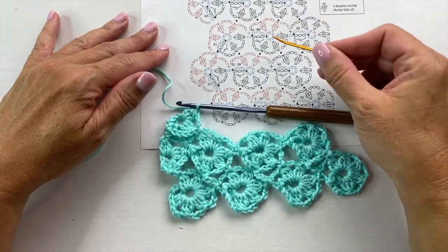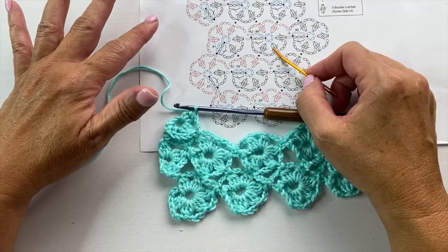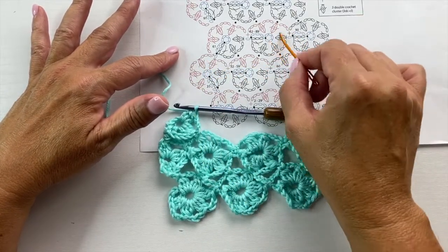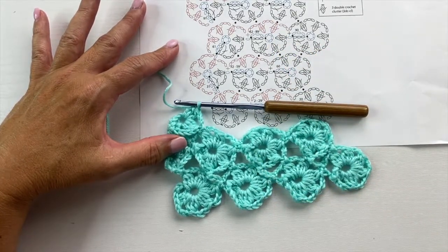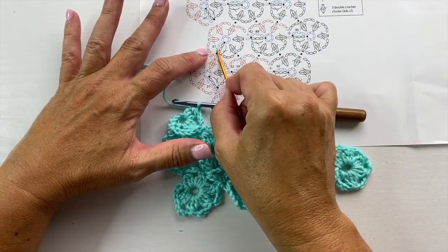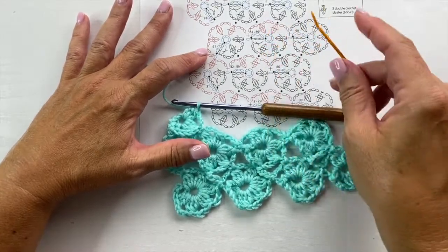Moving on to the middle motif — this is the motif that you would repeat for as many times as necessary. This particular scarf is 30 motifs wide, so you would do this middle one 28 times. There's always a first motif at the beginning of a row and a last motif at the end of the row, and it is the middle one that will always be repeating.